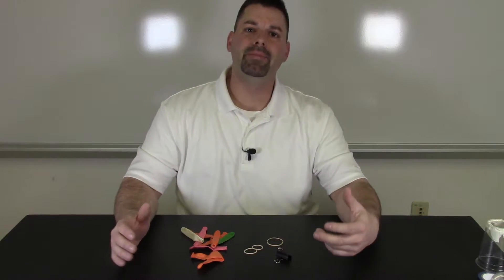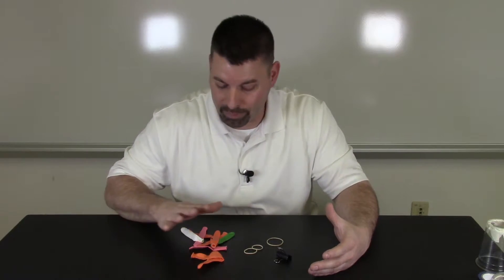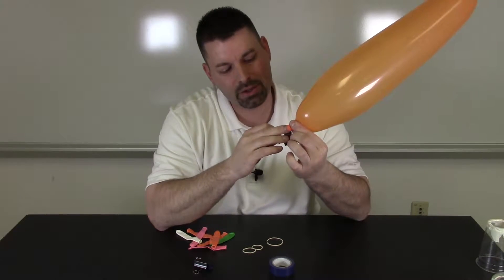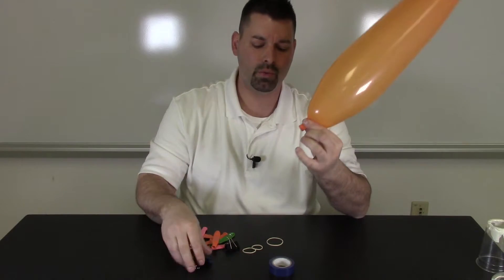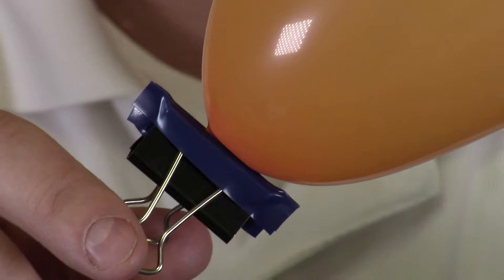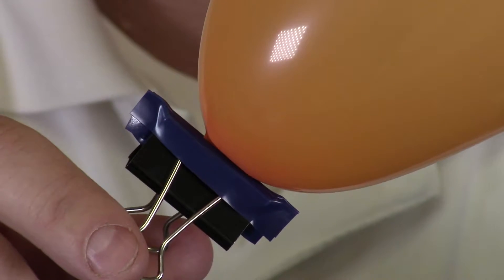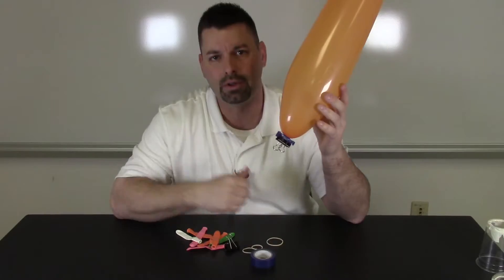Today we're going to try and make another two-stage rocket with balloons. But instead of a cup, we're going to be using rubber bands and a binder clip. We're going to use the binder clip to pinch the end of the balloon to hold in the air. We found that running two pieces of electrical tape on the inside of the binder clip allows it to hold the air inside the balloon a lot better.